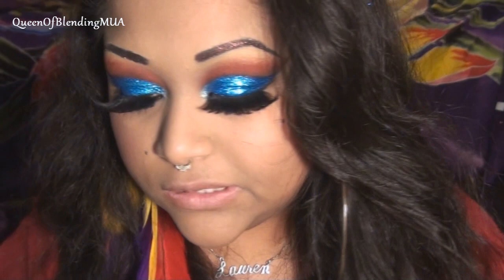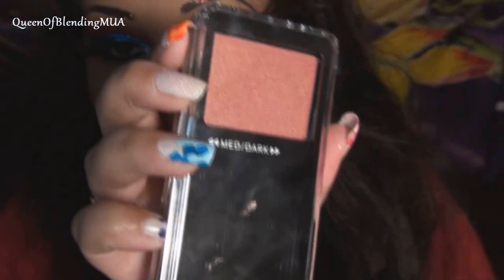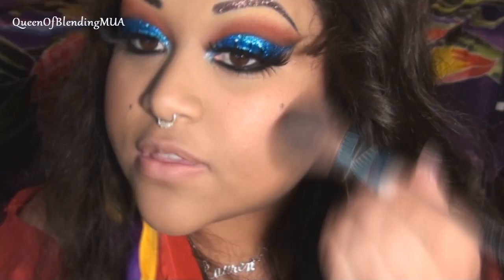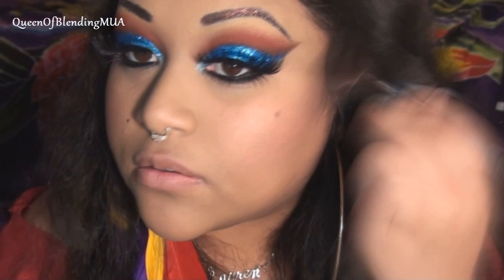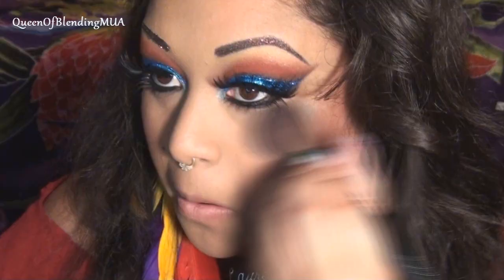For the cheeks, the first blush I'm using is Tickled — this is a Magnolia Makeup blush. Then I'm using another My Face Cosmetics blush called Night Fever. And this is a Tarina Tarantino Sparklicity Pure Gold — it's very pretty. It's my favorite to highlight with at the moment.